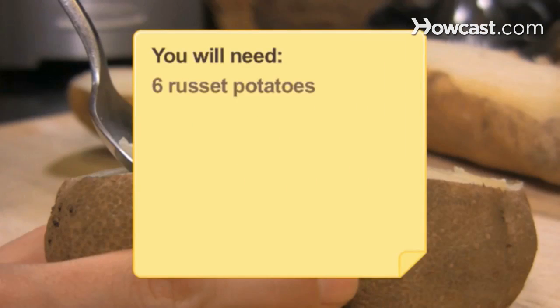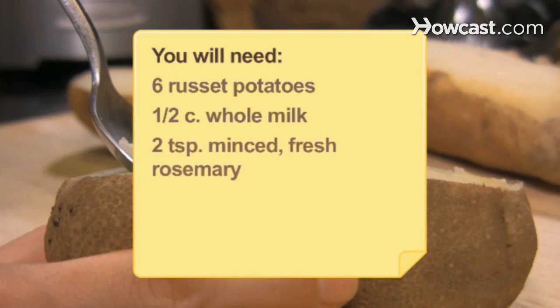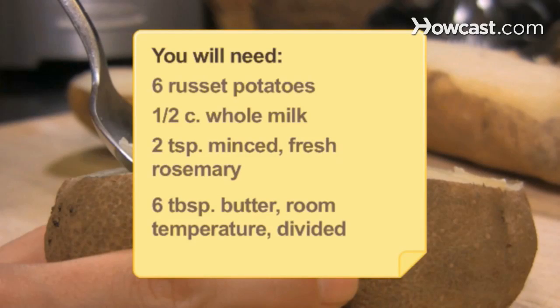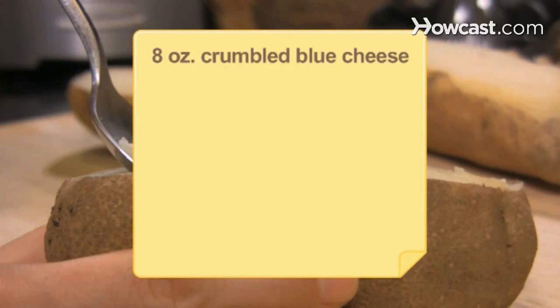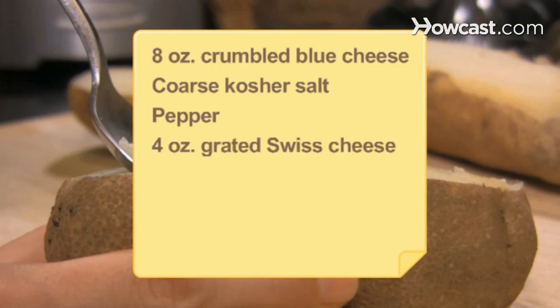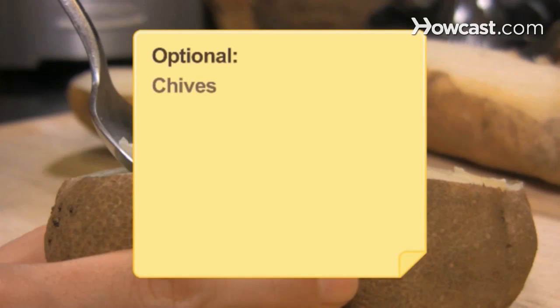You will need 6 russet potatoes, 1/2 cup whole milk, 2 teaspoons minced fresh rosemary, 6 tablespoons butter divided, 8 oz crumbled blue cheese, coarse kosher salt, pepper, 4 oz grated Gruyere, Jarlsberg, or other Swiss cheese, and sour cream, chives, cilantro, garlic, and crumbled bacon.